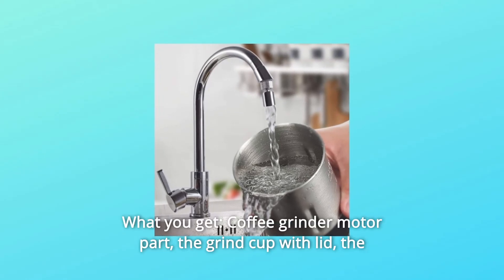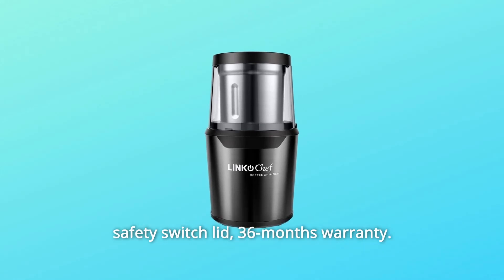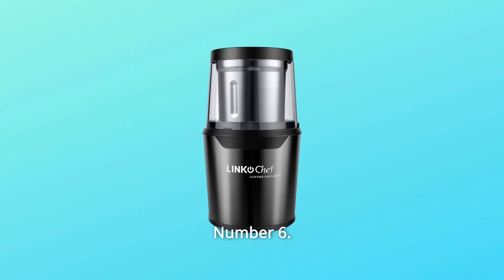Number 5: What You Get — the coffee grinder motor part, the grind cup with lid, the safety switch lid, and a 36-month warranty.